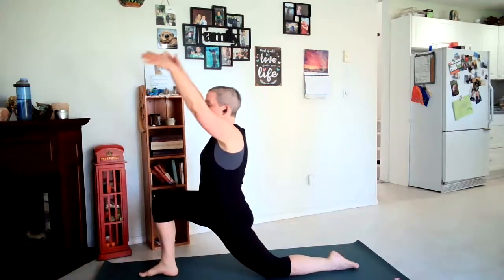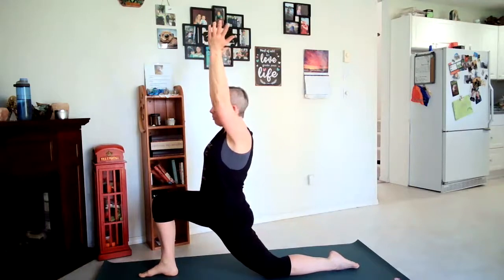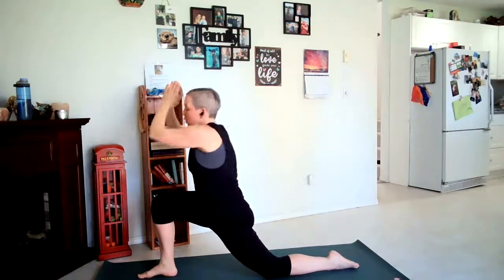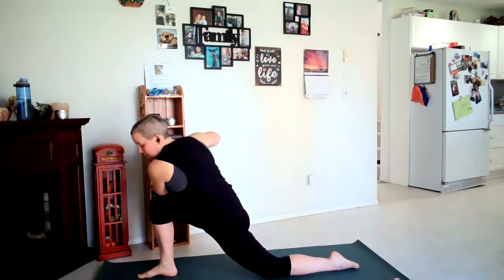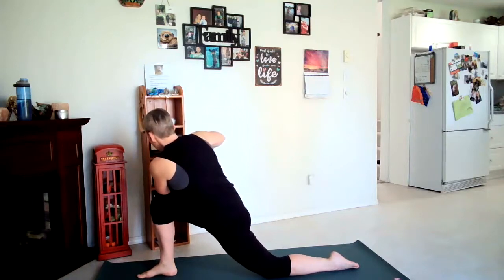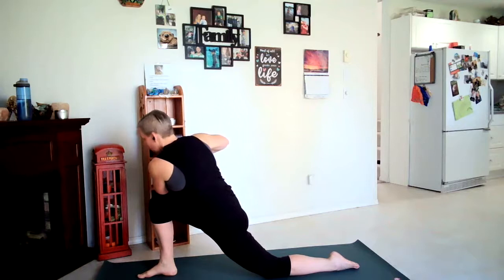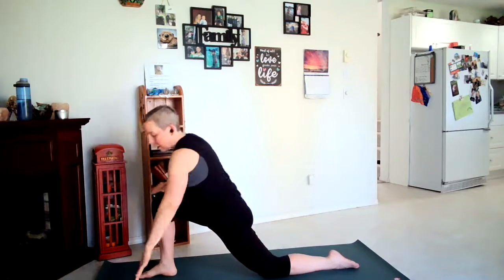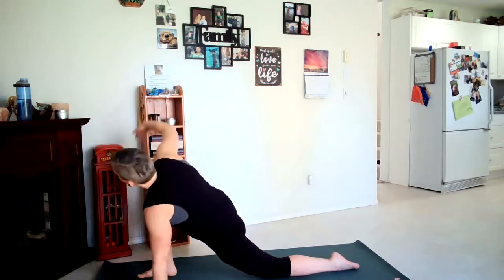Arms rise up. Inhale palms come together, exhale twist to the right — left elbow hooks the right knee, or you can place your forearm just down on the leg. Let's inhale back to center, left hand comes down, and we're going to inhale our right arm up.